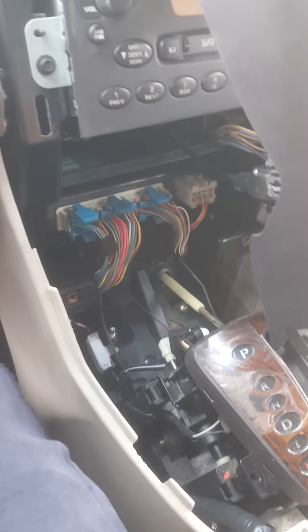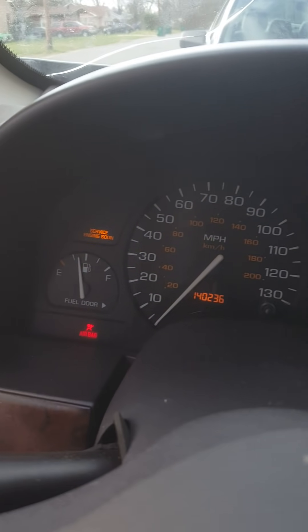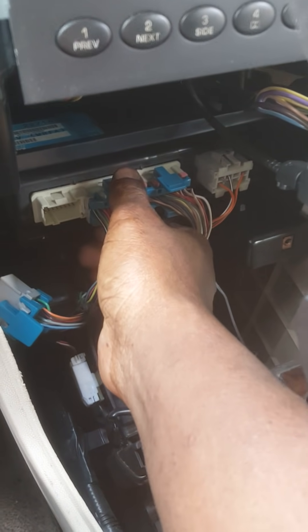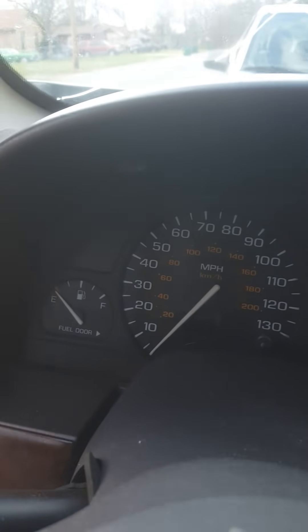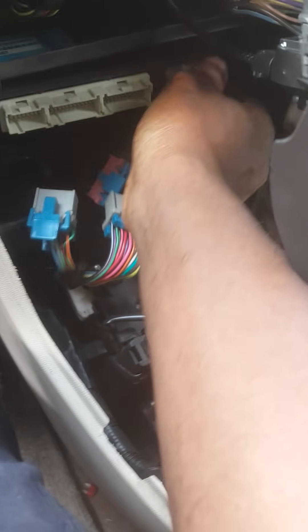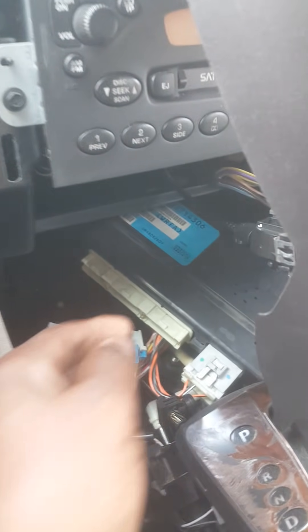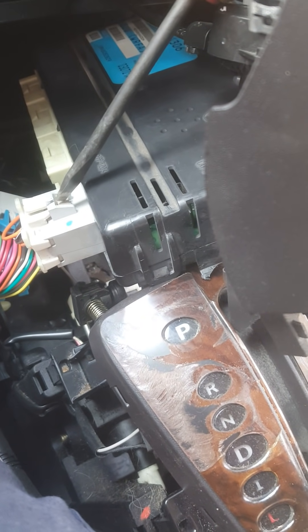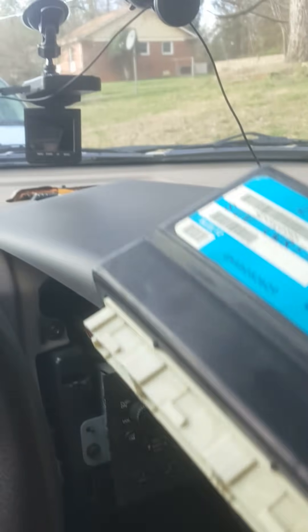The key is still on — you can see the gas gauge and temperature gauge. Now you see me unplugging plug one — it's out. Plug two is out, everything went off. Three plugs total. This last plug is a real pain to get out. I usually take a screwdriver and pop it out.